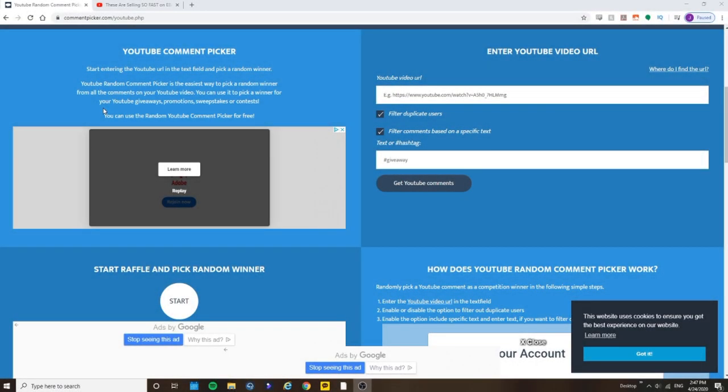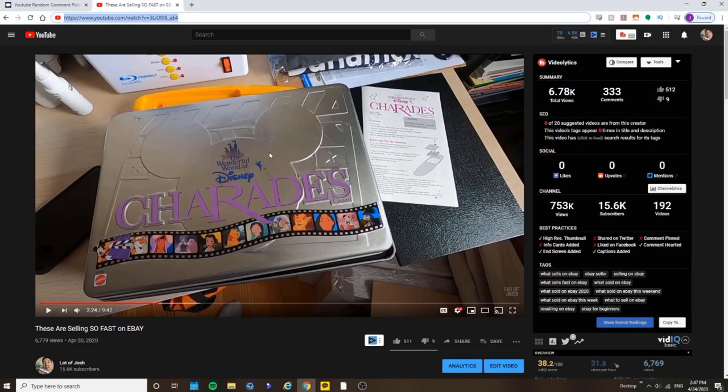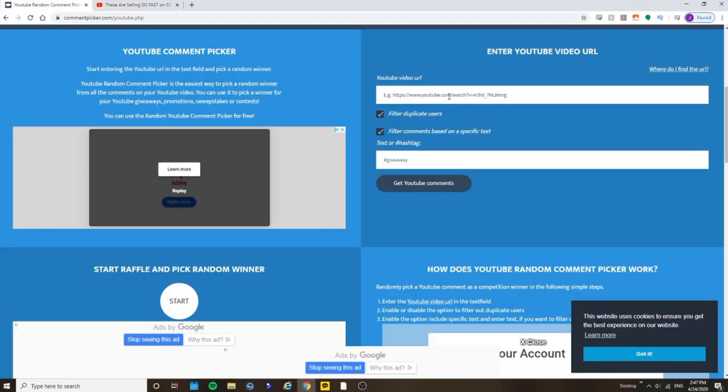He or she wanted to remain anonymous, but they wanted this board game to go to a family stuck at home with everything going on in this world. So super generous — we need more people like you. I'm going to do a screen share and draw a winner. The way we're going to pick the giveaway winner is by using a random YouTube comment picker. We're going to grab the URL from this video — you had to leave a comment that included the word Disney. We're going to filter duplicate users so you only have one entry per person or YouTube account, and filter comments based on specific text — the word Disney.